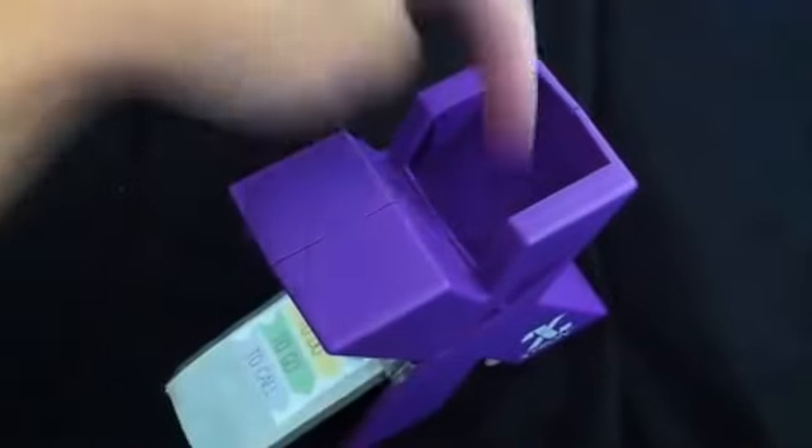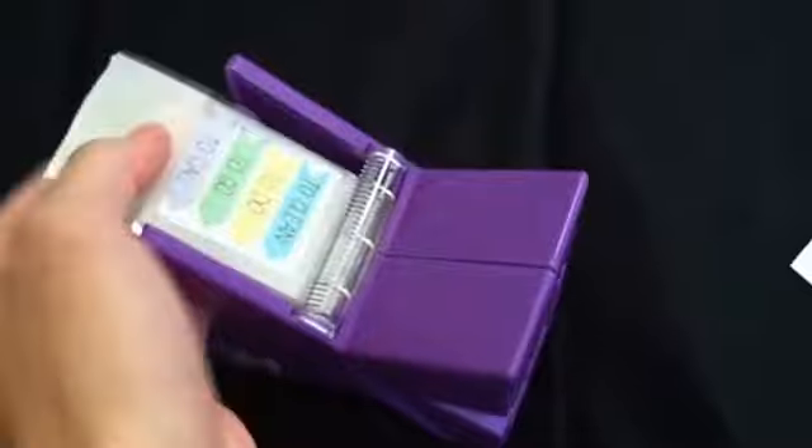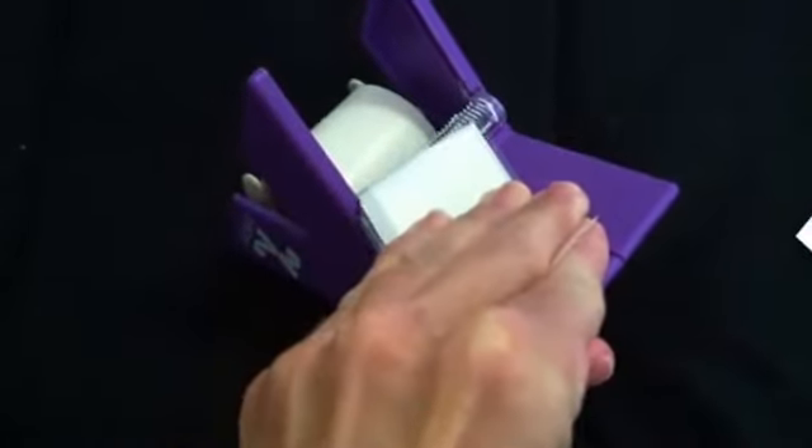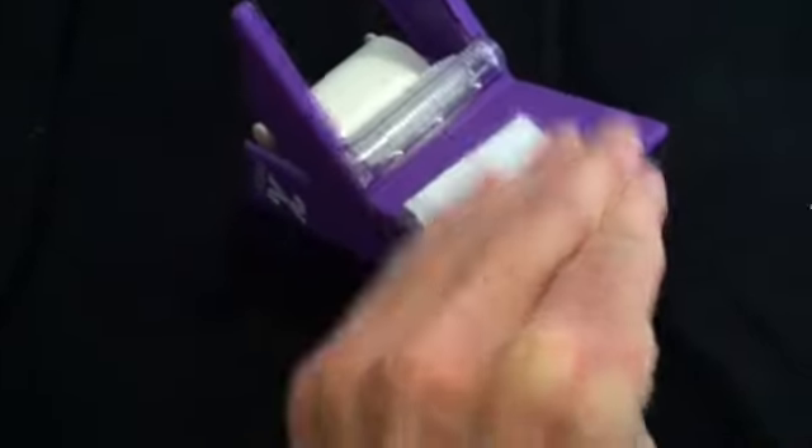So you'll put it in at the arrow here and then you'll pull this paper all the way through. Then you just rip it — there's a line there — just rip the paper.